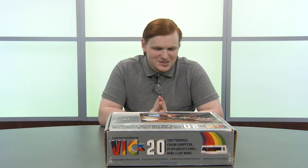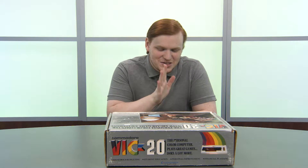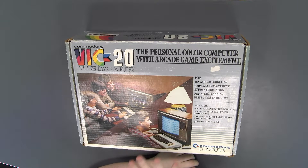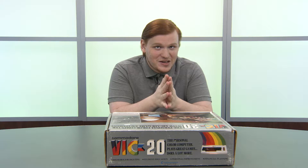Hello Tech Retrospective fans, it's your favorite host, Jacob, and I'm back today with a very fun unboxing video. Today we're going to be unboxing this Commodore VIC-20. We picked this computer up because it was one of the computers I mentioned in our Christmas wishlist video — I said I really want to pick up a VIC-20, and then we did.